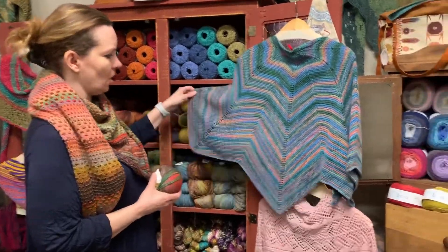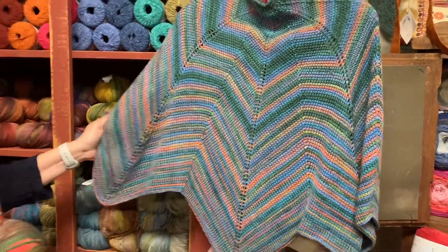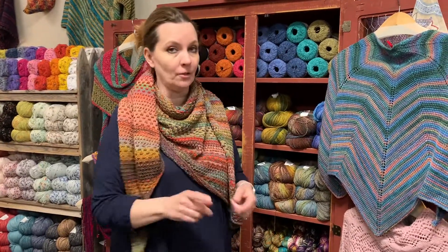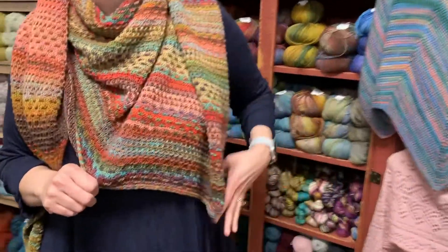Jeanne incorporated it into a shawl for Tunisian — we do Tunisian classes and that's very nice and we love that. And then came along the Night Shift, which I know a million people have made. It's a very popular one. A lot of you have made it out of Medina. If you've not had the opportunity to make this, Medina should be your top choice. That's what I'm wearing now. It is absolutely gorgeous.